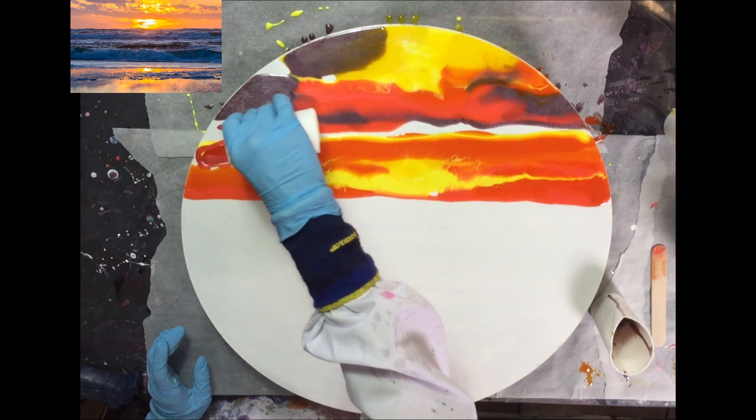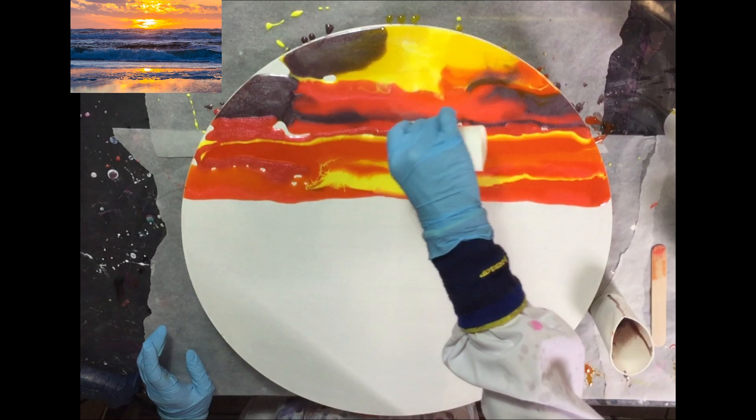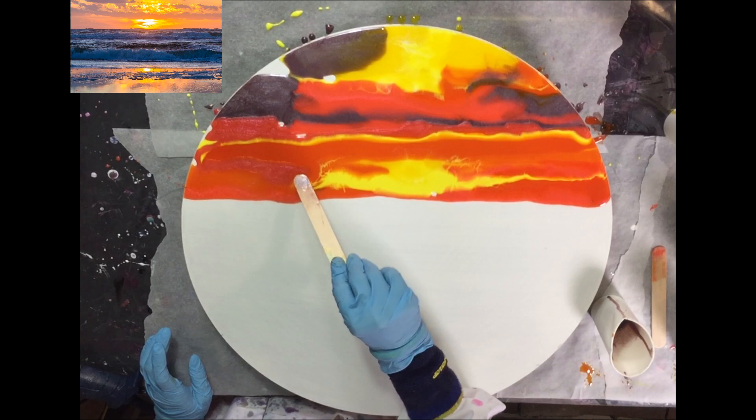So then you can see the difference, and I like that very much, that we look very differently at photos and make a painting of it.